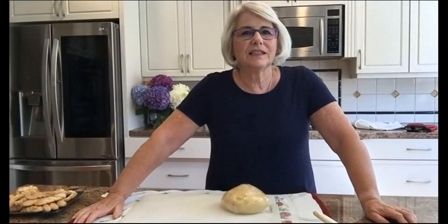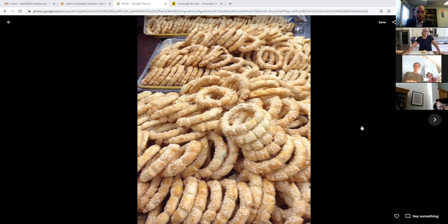I'm going to share my screen. When we're doing our bazaar, we usually do maybe three or four days of baking biscochos, and we do about 10,000.